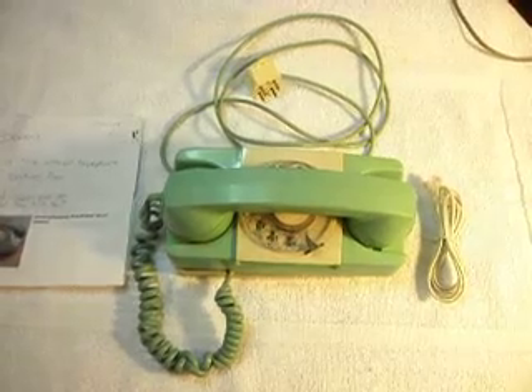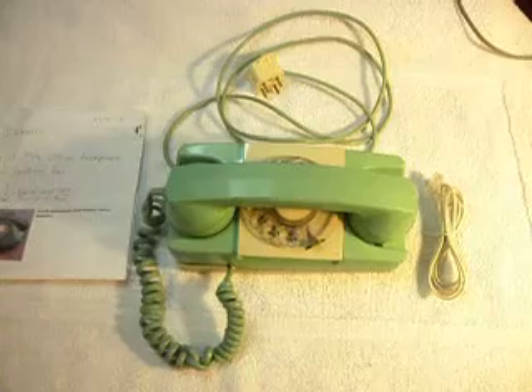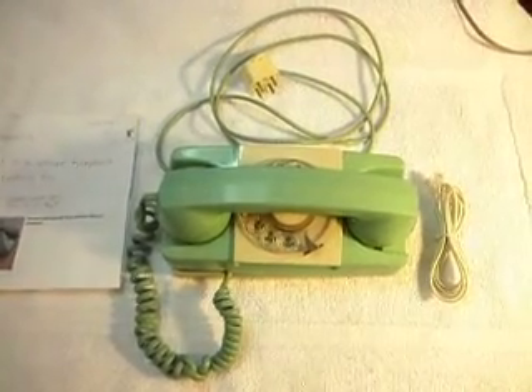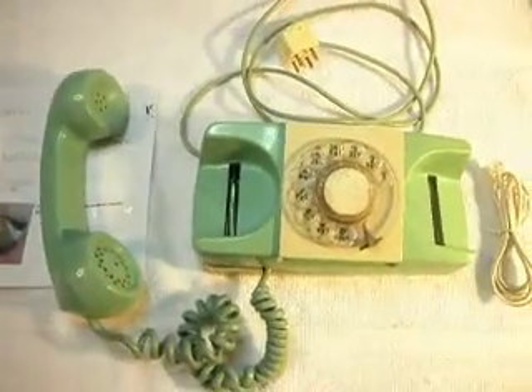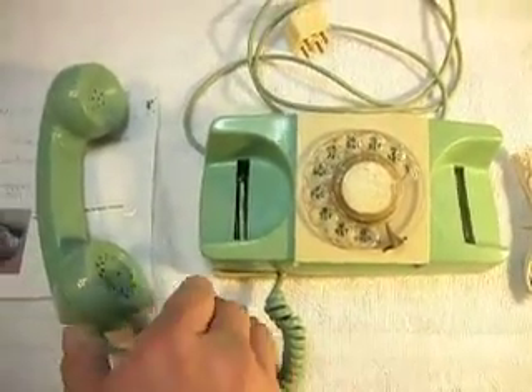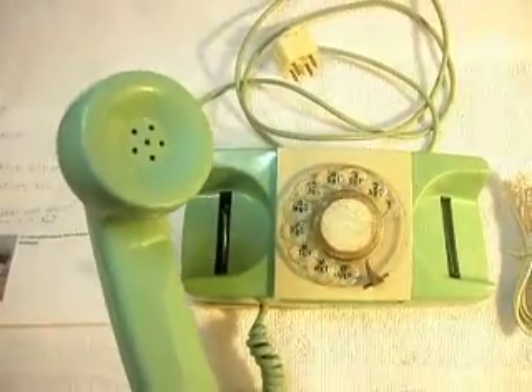Today I want to show you a GTE A&E Starlight. It was their answer to the Princess phone, basically. They're very cool phones — you don't see many of these, they're kind of rare. And I don't think I've ever worked on one that was this color scheme. It's a typical A&E, designed just like they would have designed an A&E.